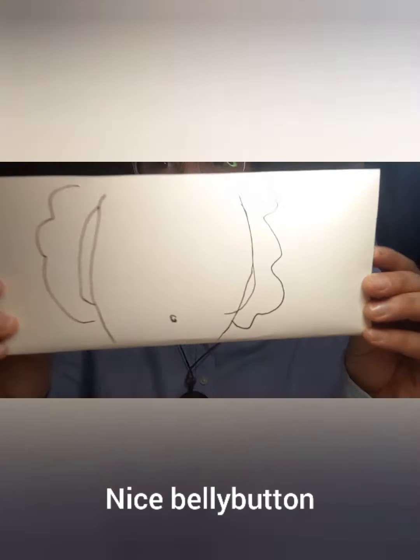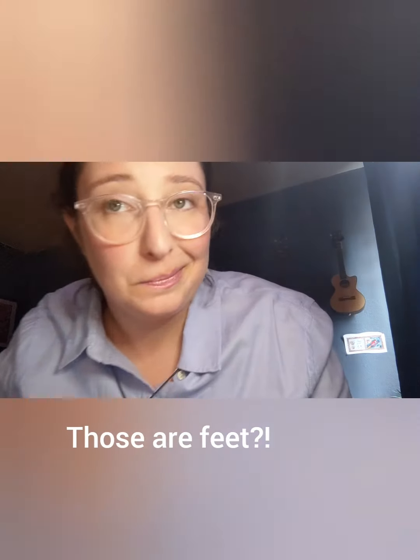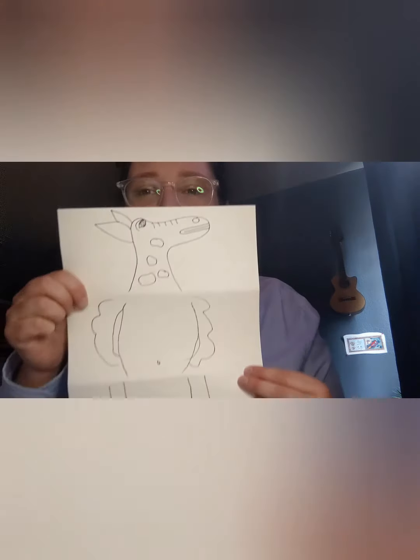It goes on to the torso and finishes at the feet. Now I don't have three people here, so truthfully I did this one myself. But when you open it up, you have a silly creature. Now let's give you some ideas.